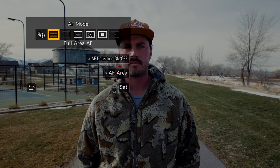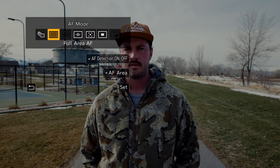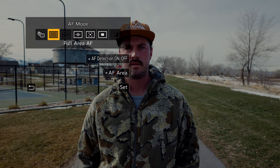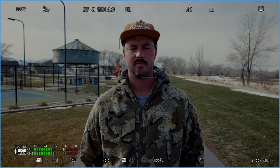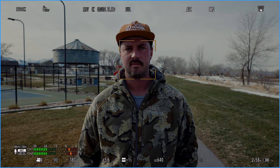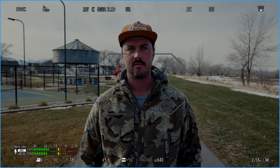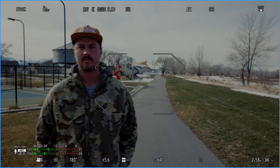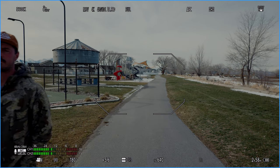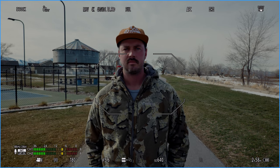This works well for a product or something like that. The next one, full area, is going to use the full area — all of the tracking points on the sensor. This is the setting where having human detect on probably makes the most sense, and you saw a bit of a preview earlier. Let me turn that setting off and go to zone. In zone mode, it'll only focus on the zone that you choose. When Dallas leaves the zone, it focuses to the background, and when he comes back in, it'll focus back on him.